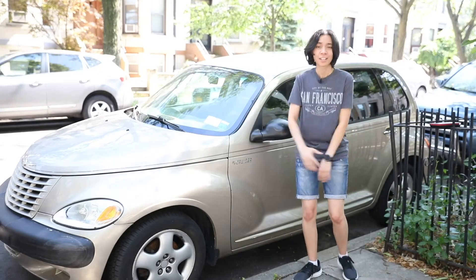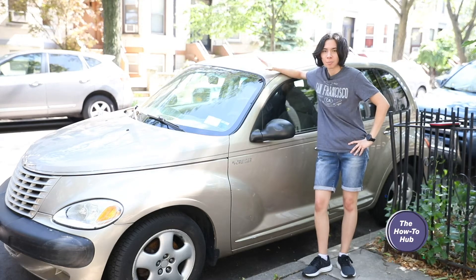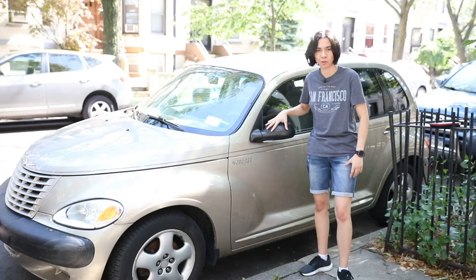PT Cruisers are the worst — just kidding. I love Carl, and yes, I named my car Carl. But PT Cruisers are prone to battery and engine problems, so that's why he is kind of the worst sometimes.